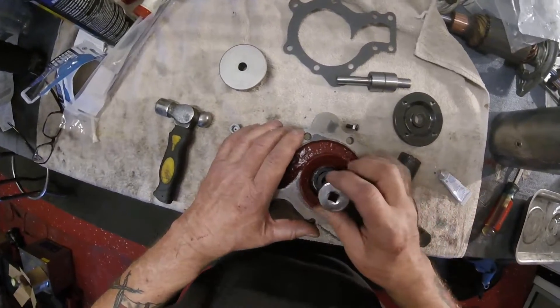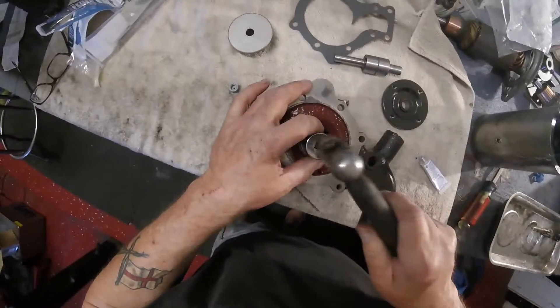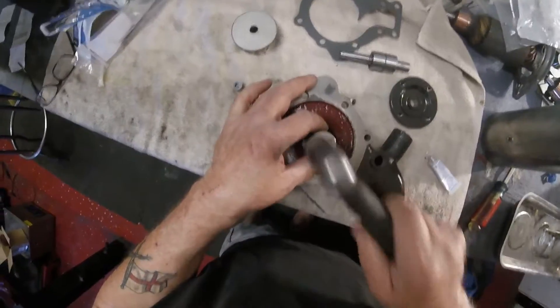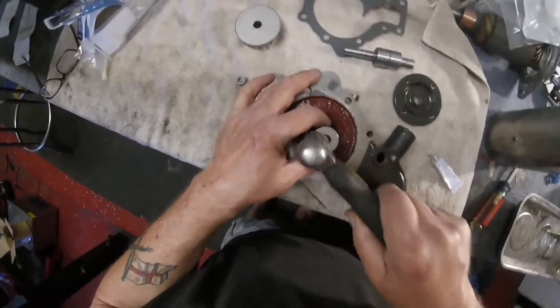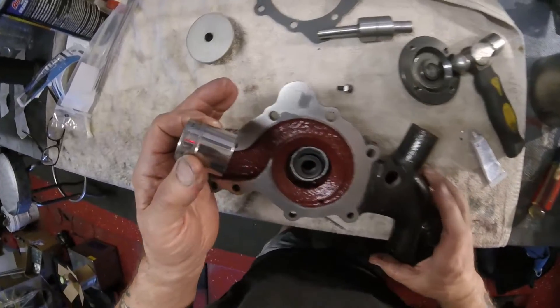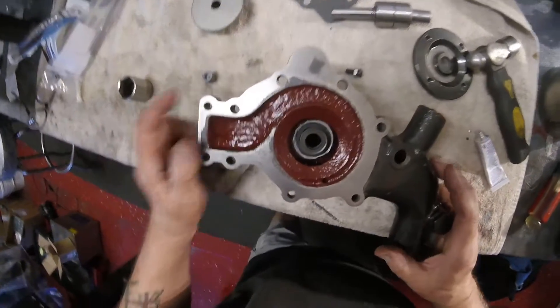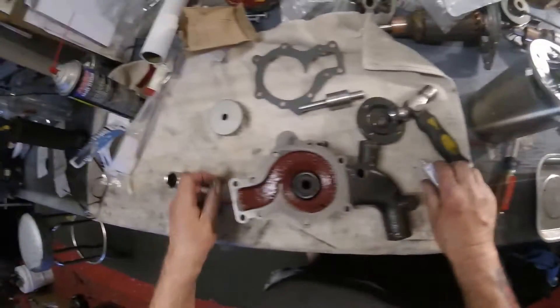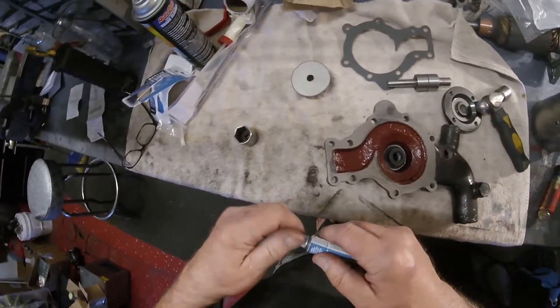Using the correct socket that fits over beautifully, we tap the seal in. Now you can see how I do it. I'm going to let that sealant set overnight. I'm not going to mess with it.